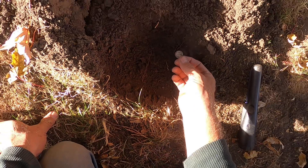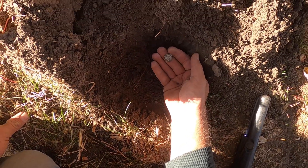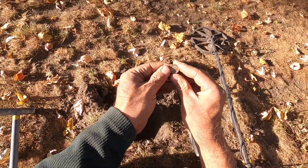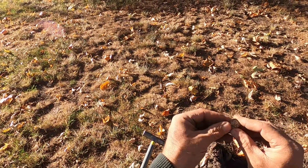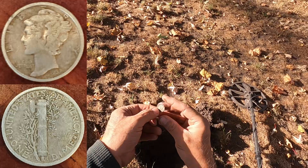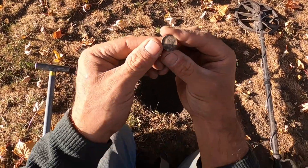What in the world — oh I got silver, I got silver! Oh yes, look at there — I don't know what the date is, but that's a mercury dime! That's awesome!